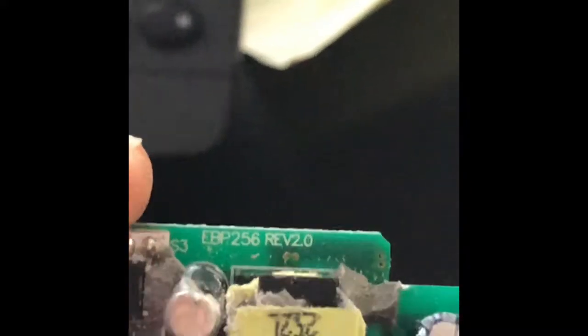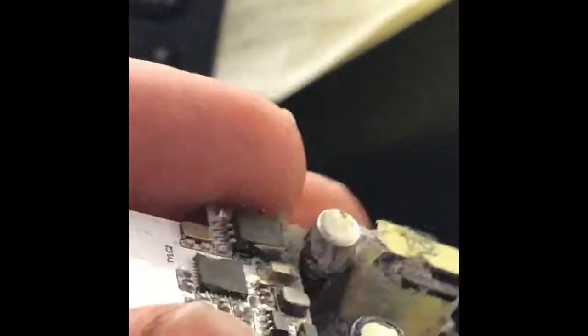Having googled the components, I think this main board is actually just a power module — basically just taking the power coming in from the bulb and converting it so the Wi-Fi board can utilize it. This Wi-Fi board is specifically an embedded Wi-Fi board designed for smart lighting, so it makes perfect sense that we find it inside of a smart light bulb.